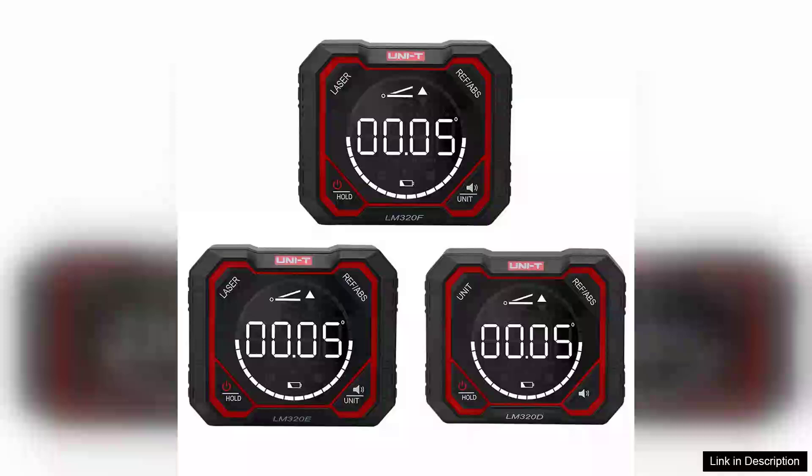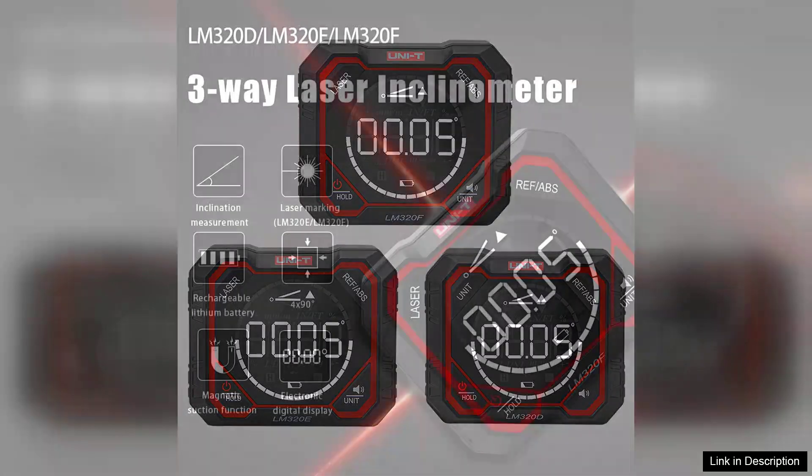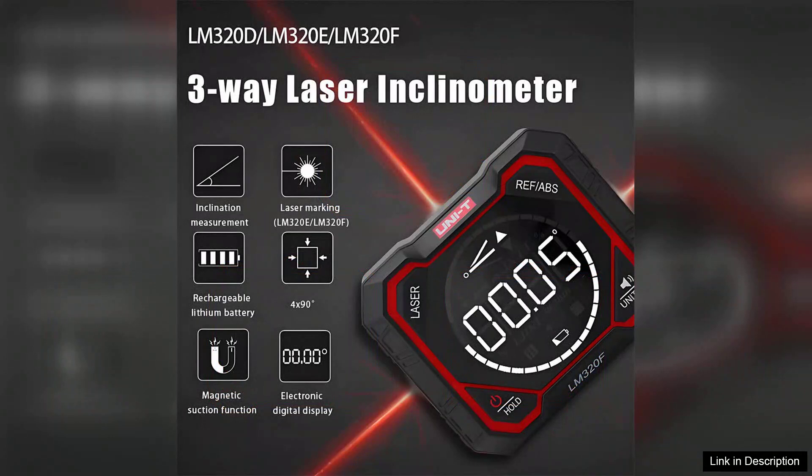The LM320D, LM320E, and LM320F digital inclinometers are impressive tools for anyone needing precise angle measurements. These digital protractors provide high accuracy and ease of use, making them suitable for professionals in construction, engineering, and DIY projects alike.